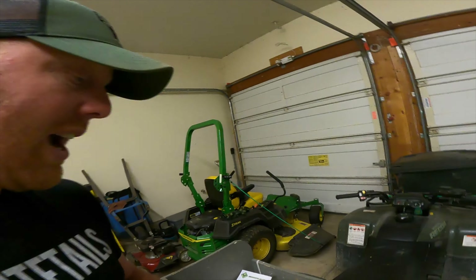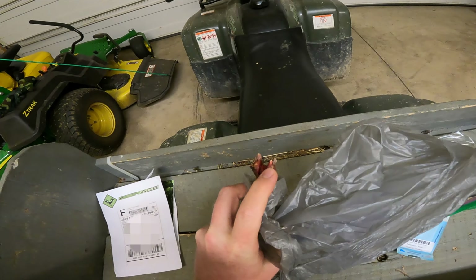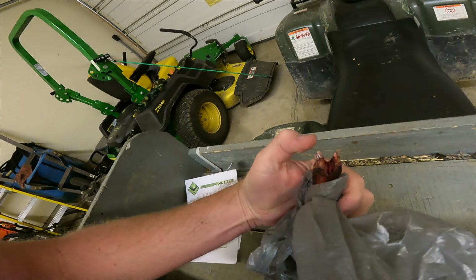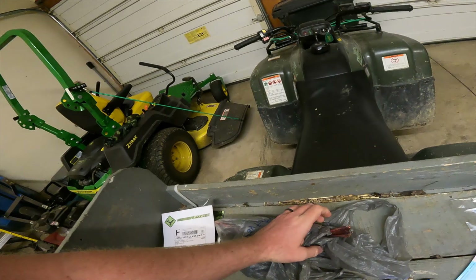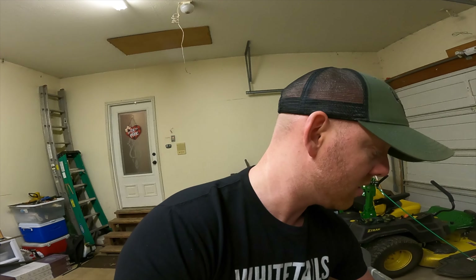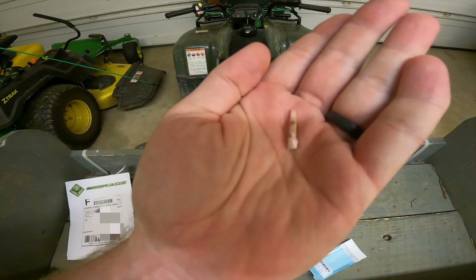The hardest part is getting these two incisors out without breaking the roots. This is cementum annuli testing, and it's quite accurate — in the northern hemisphere it's 85% and above for whitetail deer. When you get down south, like Florida, it drops to around 65–70%. What they do is take one of these teeth, cut it into very thin pieces, and then measure the rings in it, just like a tree. It gives a very accurate age.